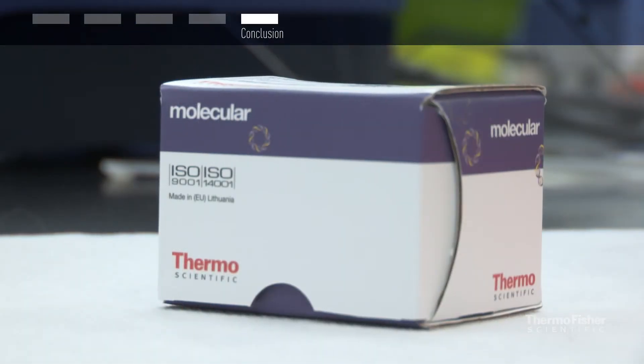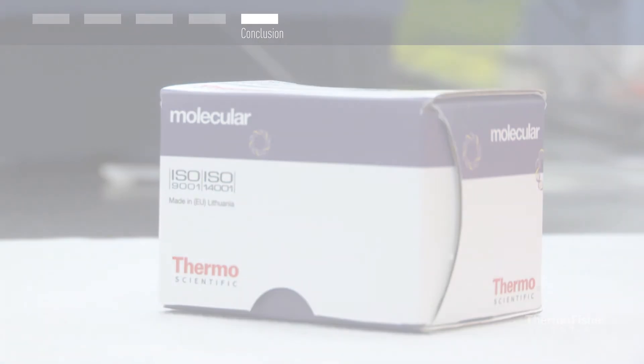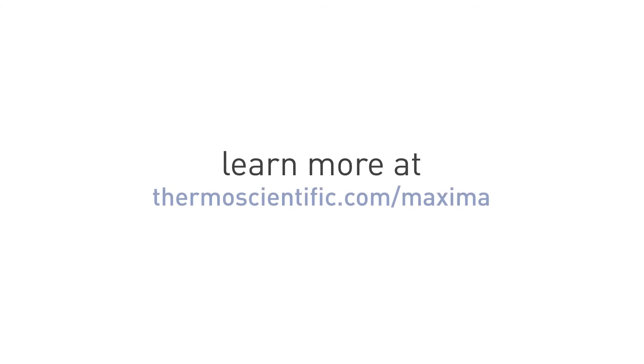Eliminate genomic DNA contamination and perform cDNA synthesis in as few as 15 minutes. Try Maxima cDNA synthesis kits with double-stranded DNA elimination today.